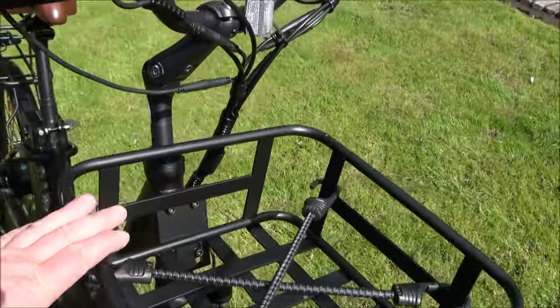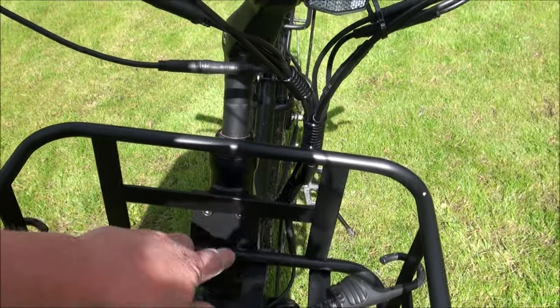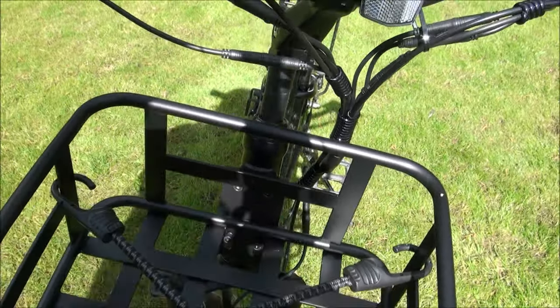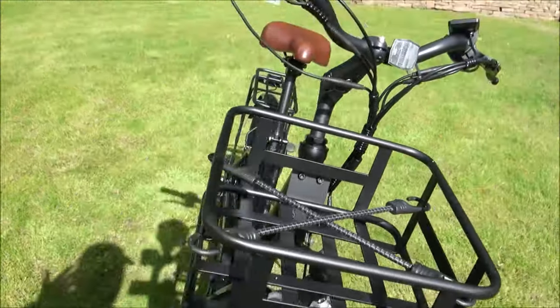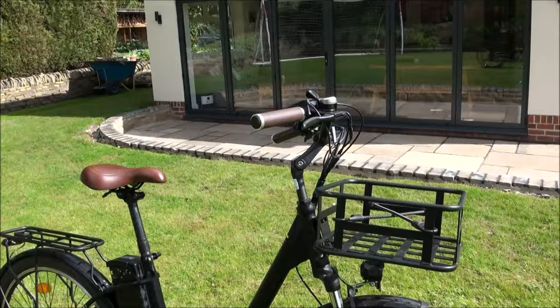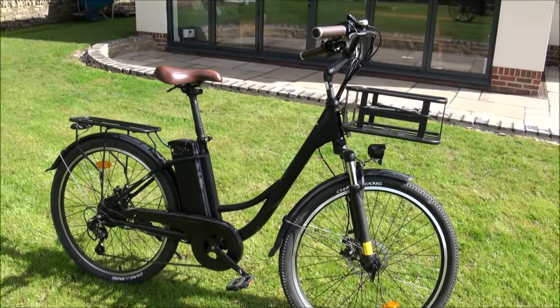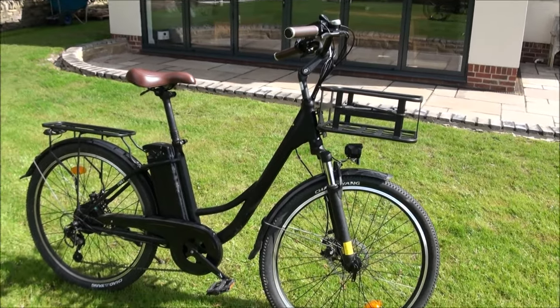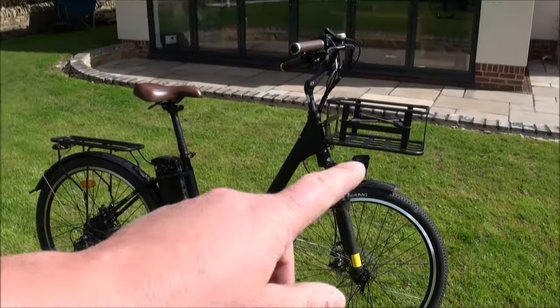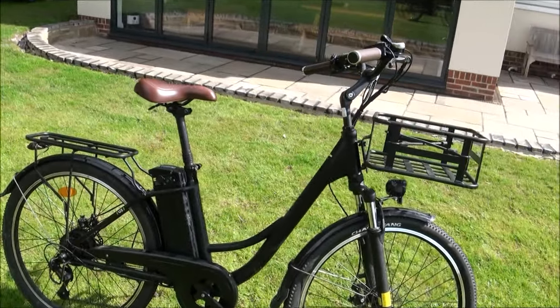On the front there's a big basket, which was actually an optional extra, held on with four Allen bolts. That allows me to carry cargo in the front of the bike, and I think it actually adds to the look as well. When the bike first came it looked a little bit incomplete without it, but now it looks like a proper useful cargo-carrying bike.